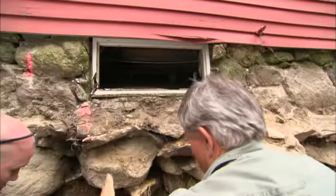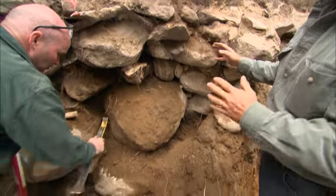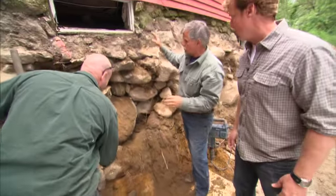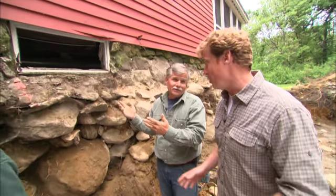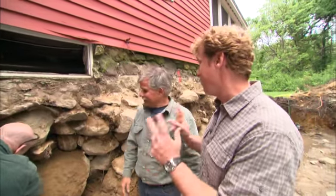I try to go straight down to make a nice clean opening, but we have to be very careful because we don't want any of these stones to fall, and we don't want the foundation to fall because we don't want the house to fall. So you are or you aren't concerned about everything falling.